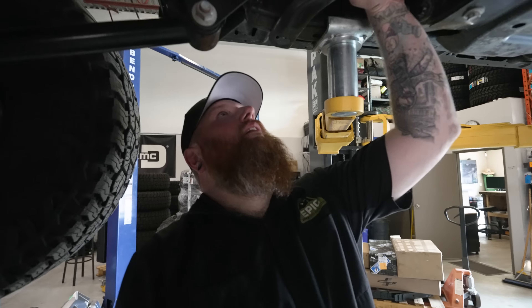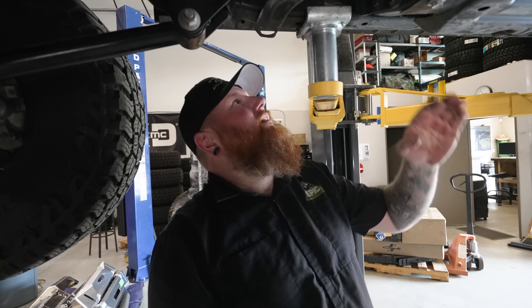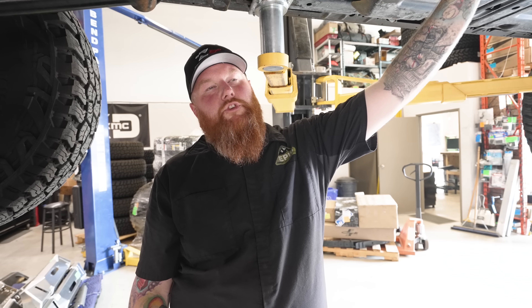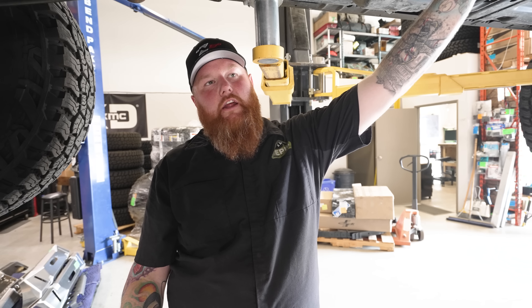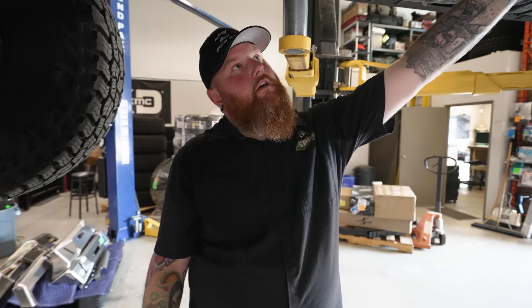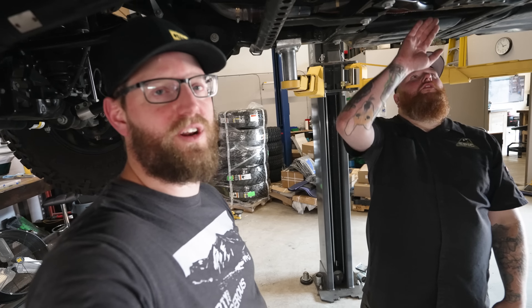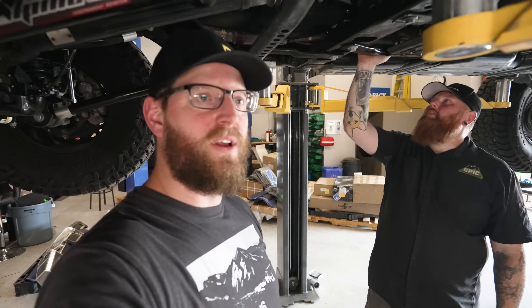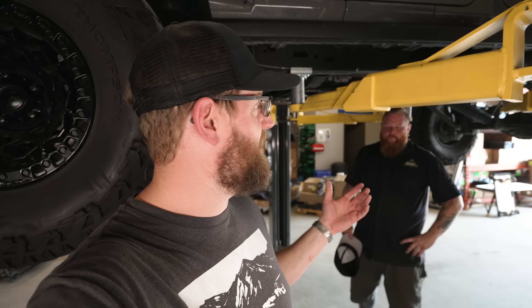A lot of people are going to ask where people can actually do this, and is it street legal? That really depends a lot on where you are. There's a lot of gray areas we all choose to live in because we like to have fun, like lifting your vehicle at all. If you're in California it's going to vary a lot state by state. They're working on CARB compliance right now. So the kits are definitely trying to be street legal — it just depends so much on where you are.